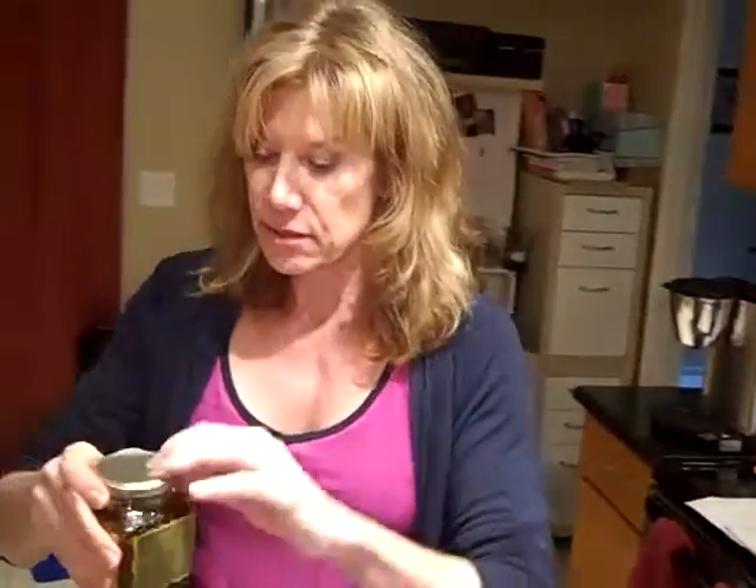This is a thirteen and a half pound turkey. I went to Williams Sonoma to learn how to cook a really good turkey, and they said we need to put this turkey seasoning paste around it.